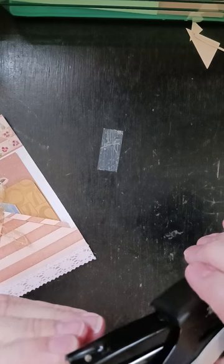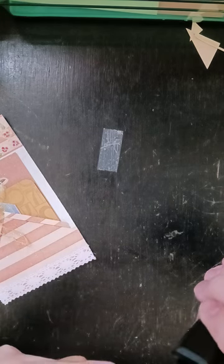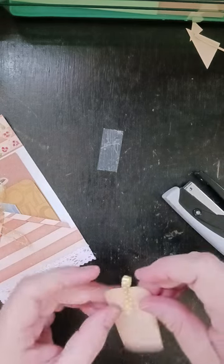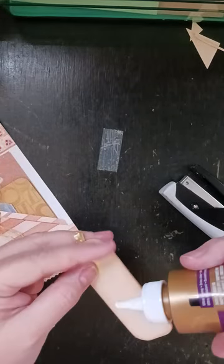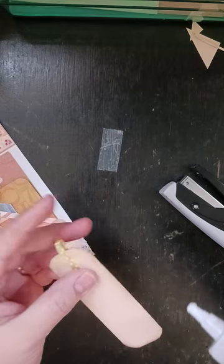So I'm going to line it up on both sides, and then I'm going to take a little bit of glue and just put a dot of glue on the end of each side, just to keep it down.